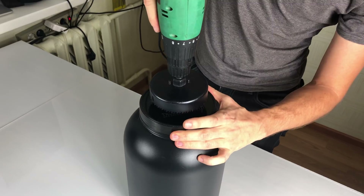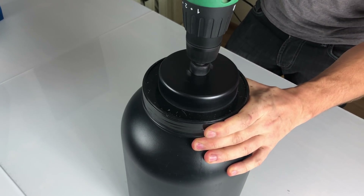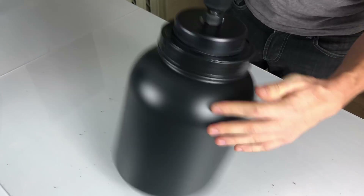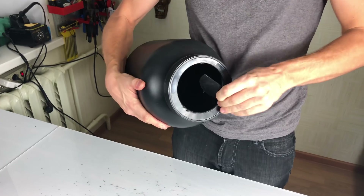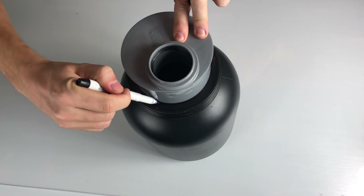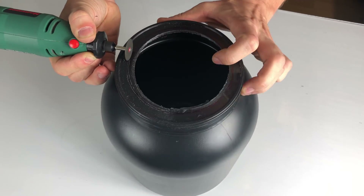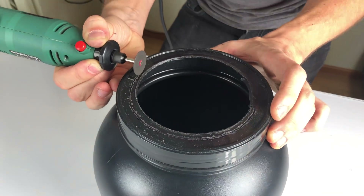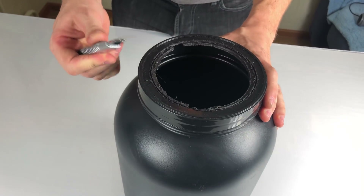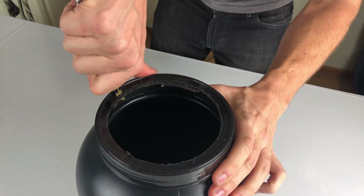I'm drilling a hole in it for a 110mm sewer pipe adapter to fit in. And apparently it's not wide enough, so I have to cut it with a dremel. Then I just clean everything up with a utility knife.